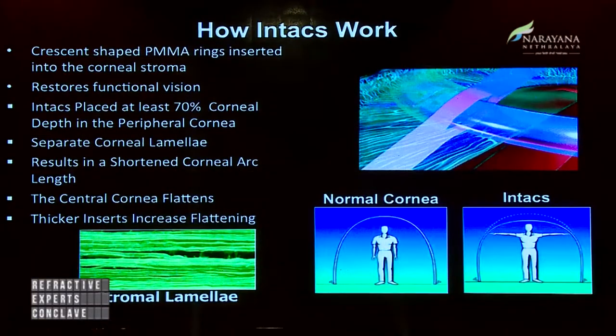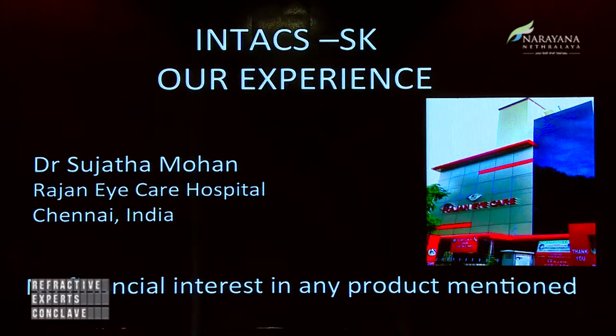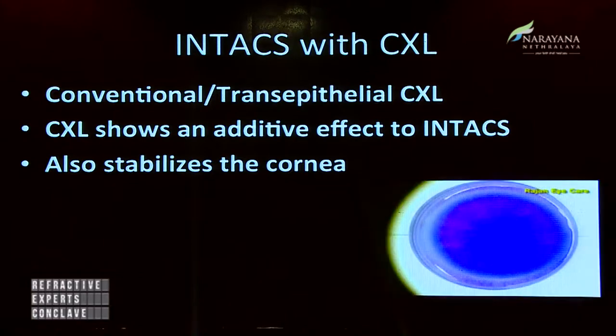INTACS are basically PMMA rings which are inserted into the corneal stroma and they produce a flattening effect, as you can see in this picture. This is central flattening resulting in the correction of the irregular astigmatism. Initially it was FDA approved for myopia, but it works very well in patients with keratoconus. This has made my life a lot easier.